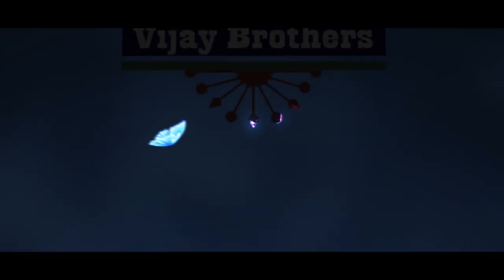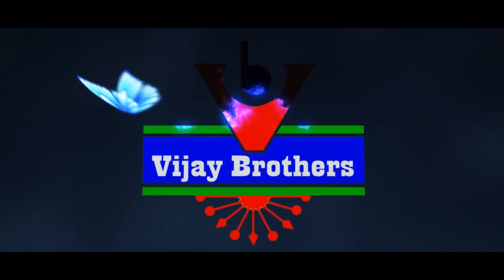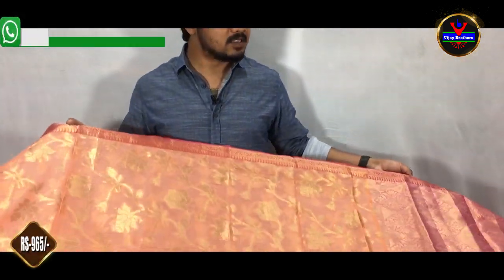Hi viewers, welcome to Vijay Brothers. In this episode, we will show the latest designer collections in Kota fabric.